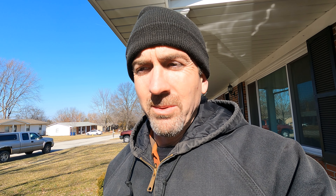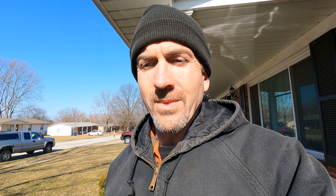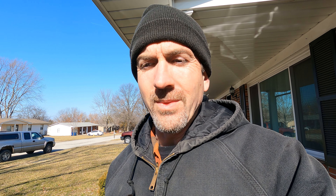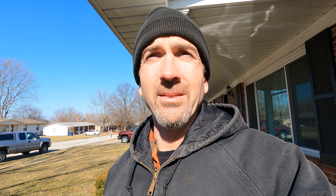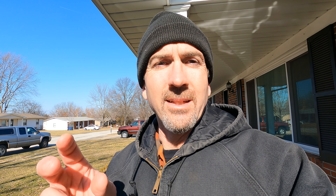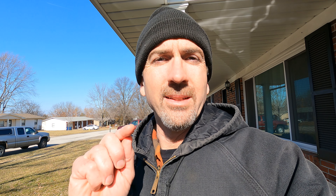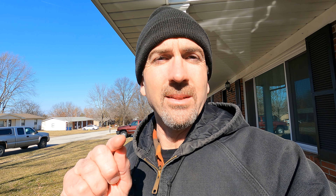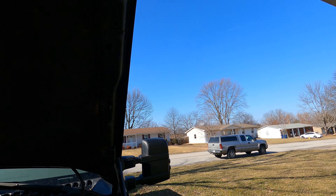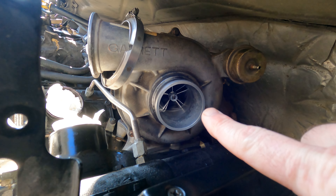I've done a little homework on it. I got on the computer and I found all kinds of answers — way more answers than was actually helpful. But according to people at turbo companies, it's normal to feel a little play. I've even found information where they're telling me that as long as it's not contacting the housing, side-to-side play is fine.